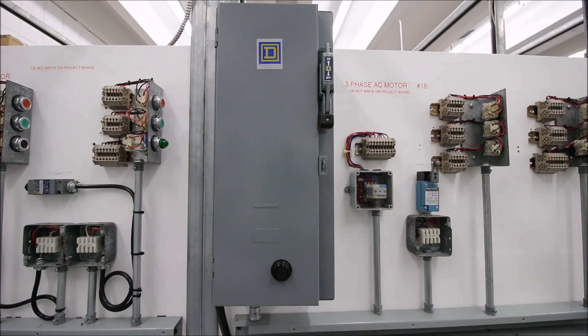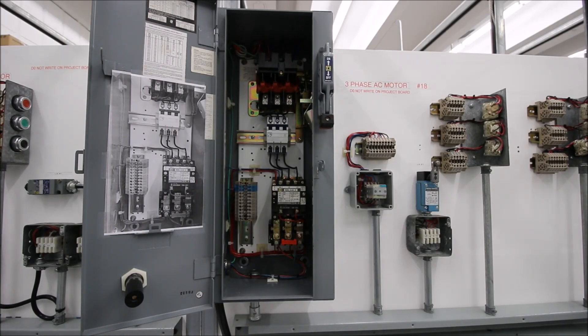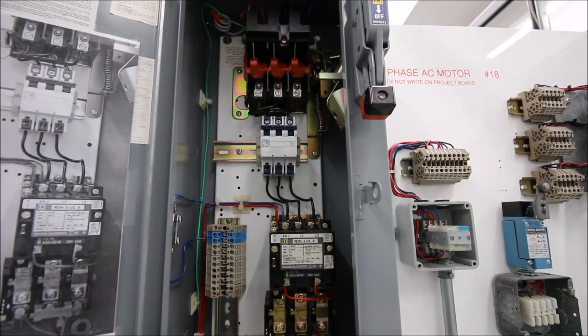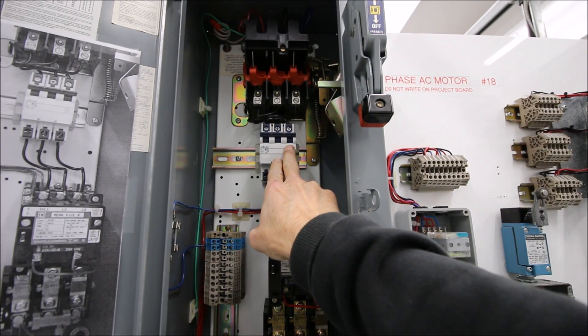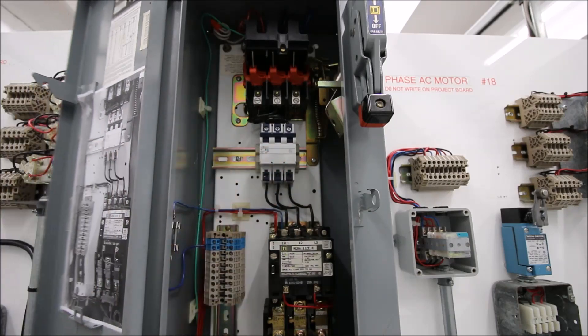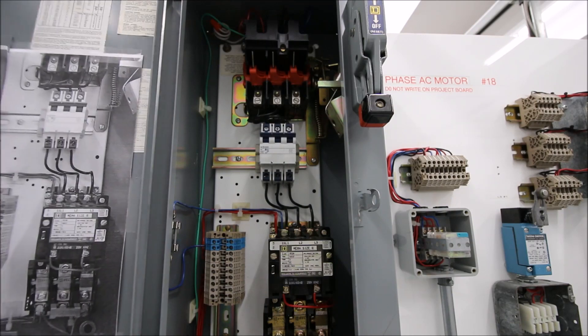We'll turn this off and open up the cabinet. Everything is fairly clean. At the top is our disconnect, and the terminals come down to a breaker. These are supposed to be three separate fuses, but we put in a breaker for overcurrent protection because students keep blowing the fuses. Out in the field, those will be fuses.